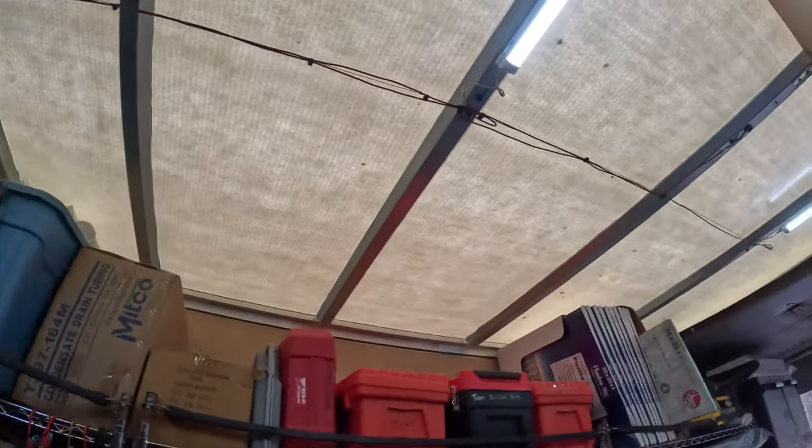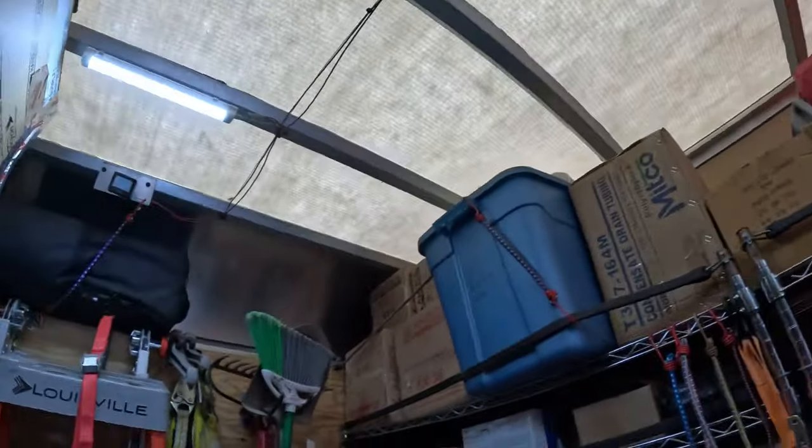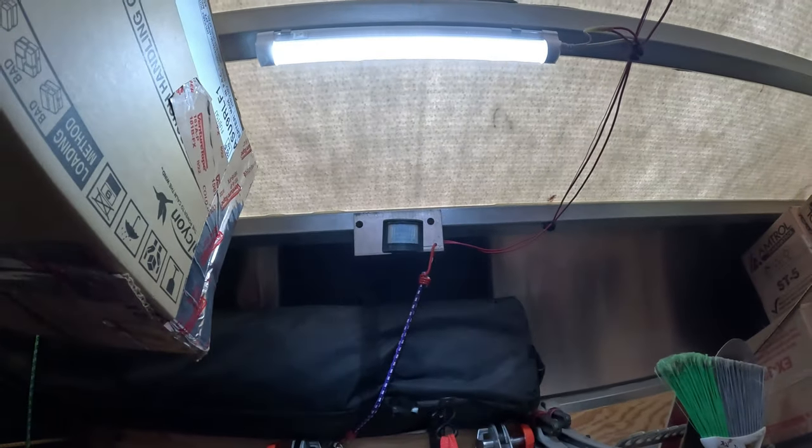I wired it to the original dome light, which was here. With that dome light, there's a switch on the dash for the box. So if I just leave that switch on all the time, these lights are turning on and off by the motion sensor.